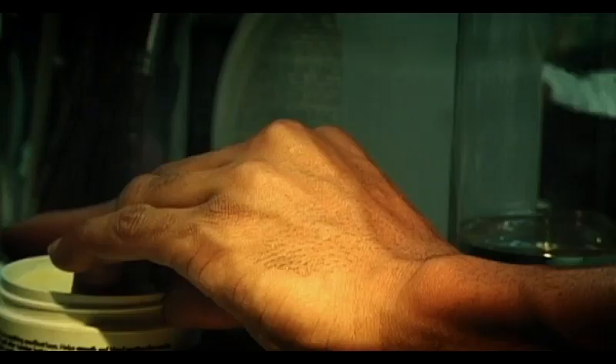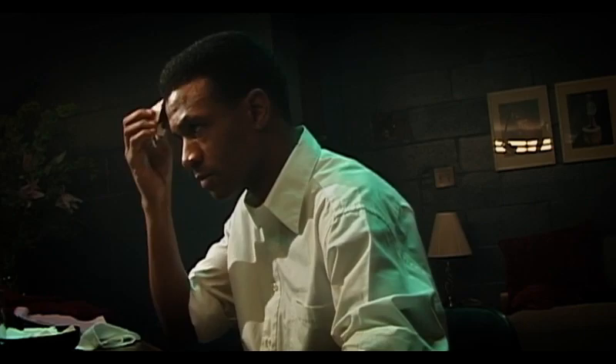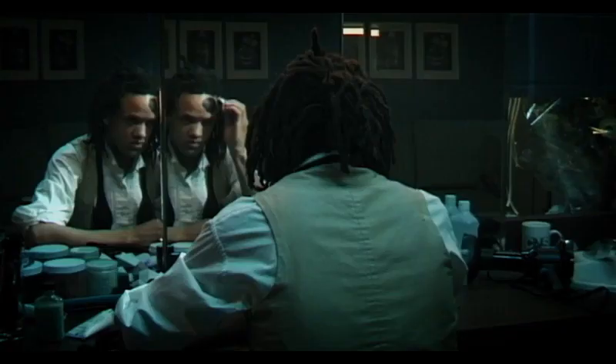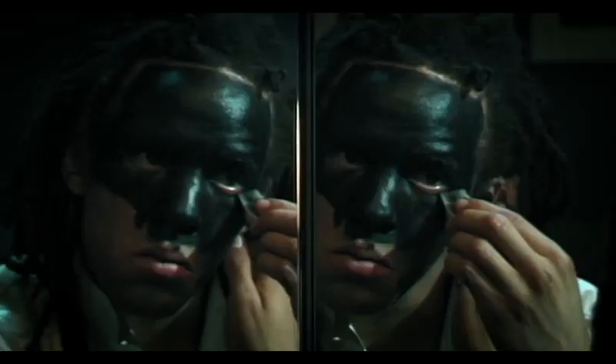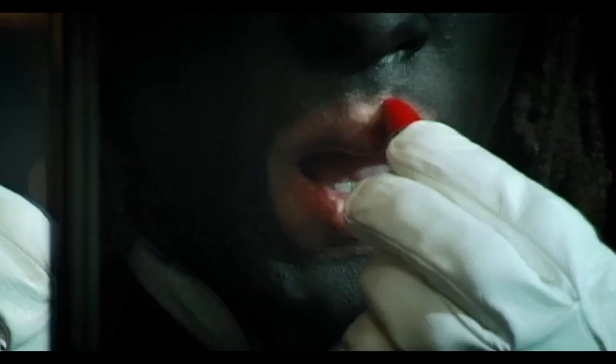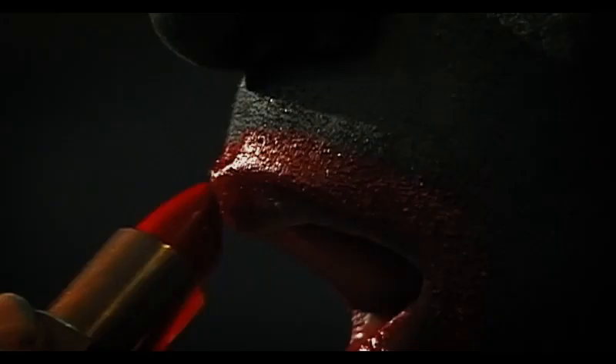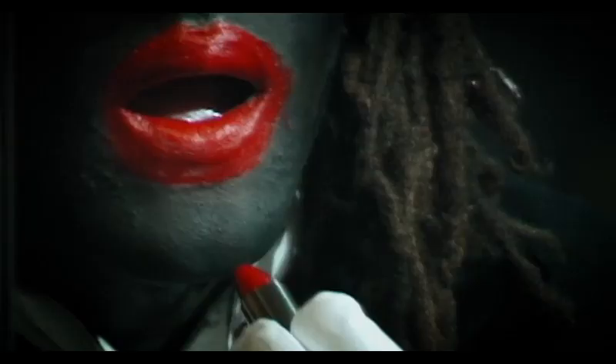But please put cocoa butter on your face and hands to protect your skin. And the final detail are the lips — the redder the lipstick, the better. So, I suggest firetruck red.